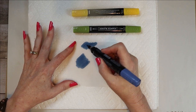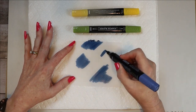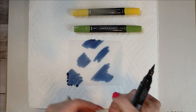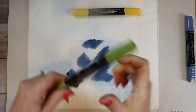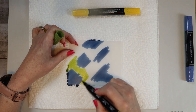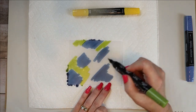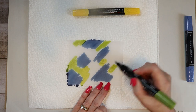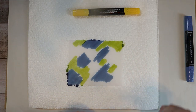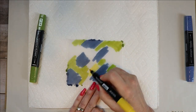It does not matter where the squiggles go — just go all over the place. You can go back and fill in more; you can make it however you'd like. Let's do some green. You don't really want to run into the other colors — you want to get close, but don't run into them. It really totally does not matter where they go. You can make them big or little. Just go back and experiment and have fun. This is definitely a play, have-fun activity.